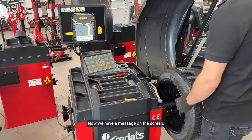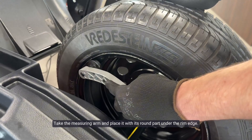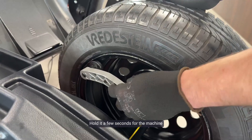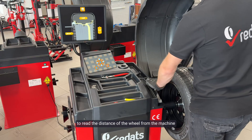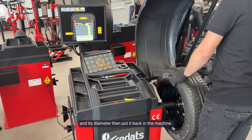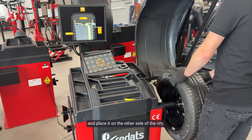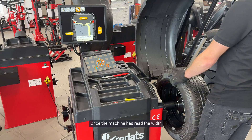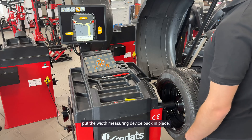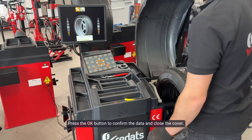Now we have a message on the screen: enter wheel parameters. Take the measuring arm and place it with its round part under the rim edge. Hold it a few seconds for the machine to read the distance of the wheel from the machine and its diameter, then put it back in the machine. Now take the measuring arm from under the rim cover and place it on the other side of the rim. Once the machine has read the width, put the width measuring device back in place. Press OK to confirm the data and close the cover.